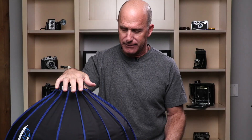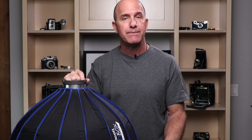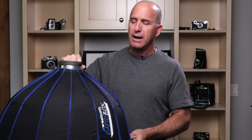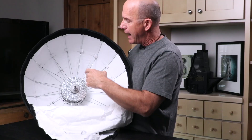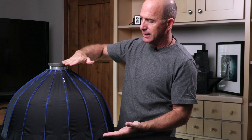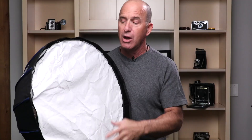Now we have a beauty dish — this is the most amazing beauty dish ever designed, and I say that because my name's on it. I went to Westcott and said you guys need to produce a beauty dish that collapses. For four years I kept hounding them, and finally they said, well, you design it. With a team helping me, I came up with this concept: 16 rods with a dish in the center. The first prototype had the dish positioned wrong — I had to change the depth of the modifier through testing. My goal was to get the front diffusion evenly distributed across the surface, and once I achieved that, I had my beauty dish.